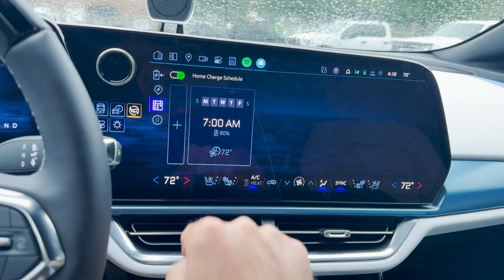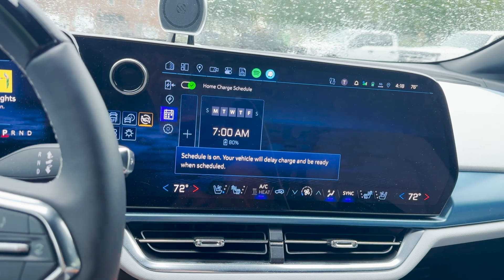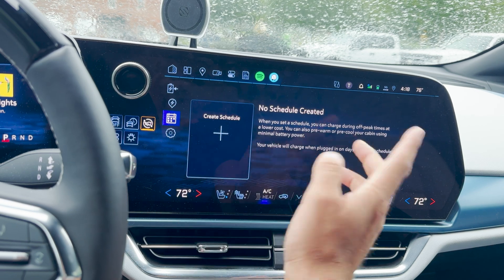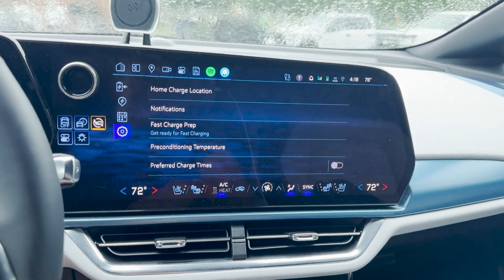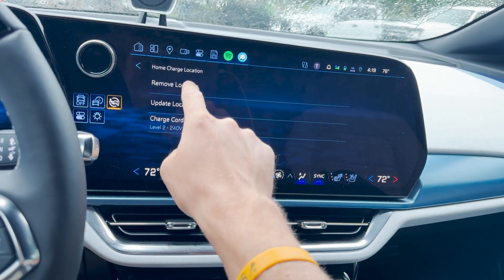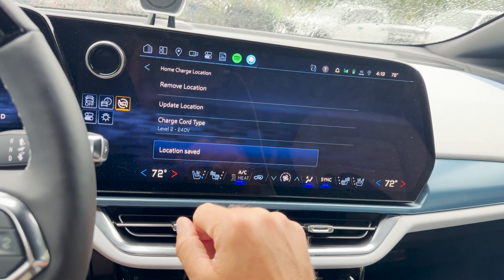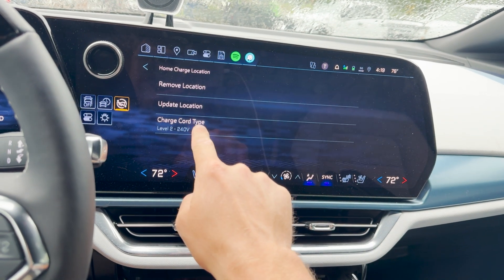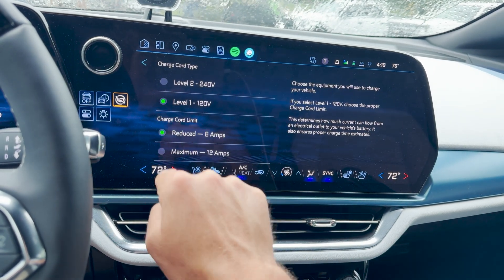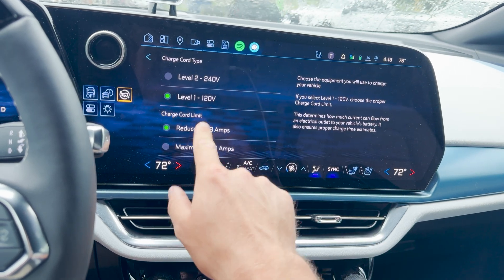Notice how it says 'home charge schedule' — that will be important in a moment. There's a toggle that says schedules off — your vehicle charges when plugged in — click that on and when you're at home, it'll follow this schedule. Under settings, you'll want to set a home charge location so the schedule works. When you're at your location, you click 'set current location as home' and it'll save it. You'll also want to select your charge cord type — level 2 or level 1. I have level 2, but if you have level 1, click that.